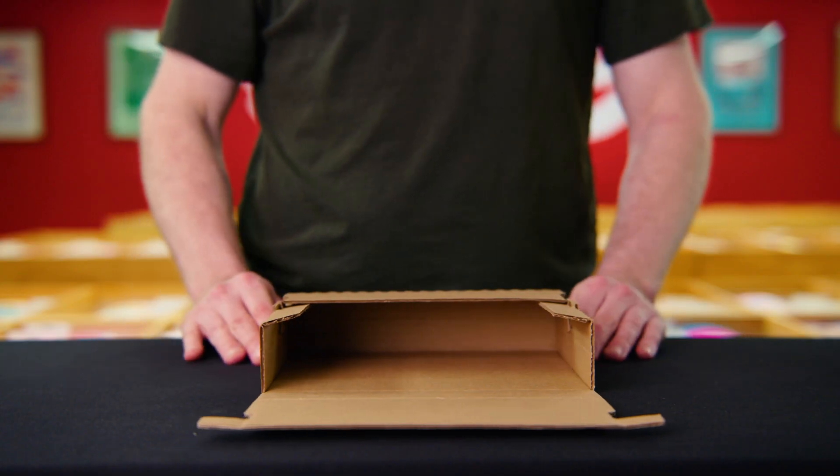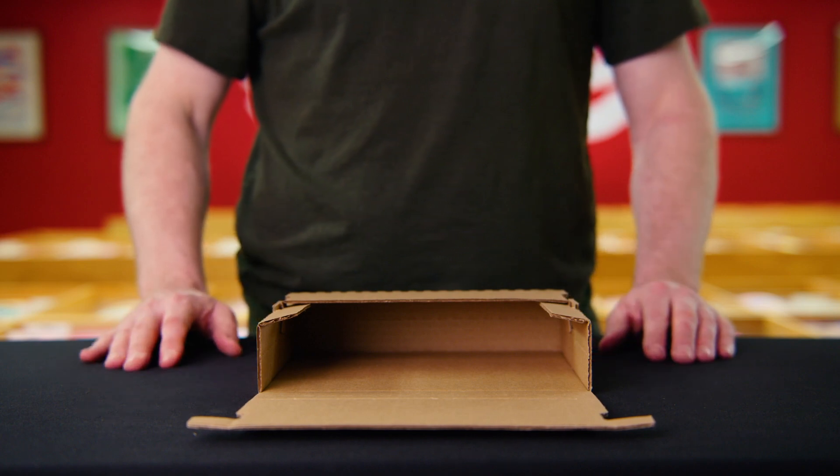In 2017 we had this box designed specifically for shipping discs. We've sold hundreds of thousands of them because they're durable, flexible, and environmentally friendly.